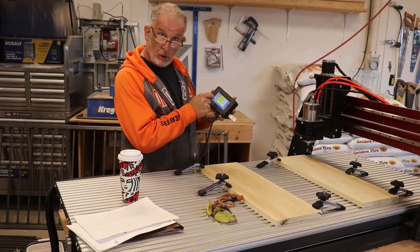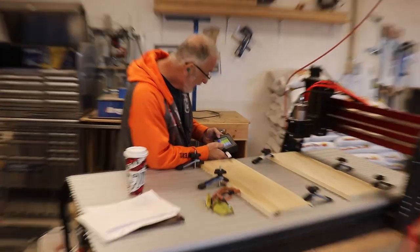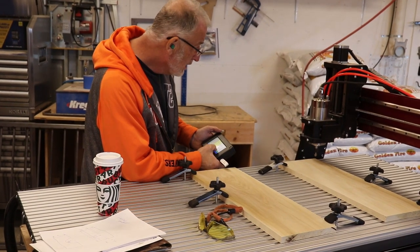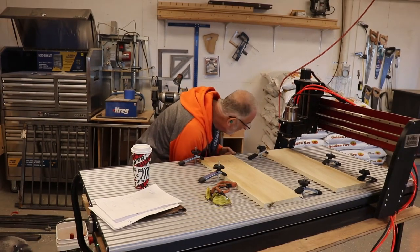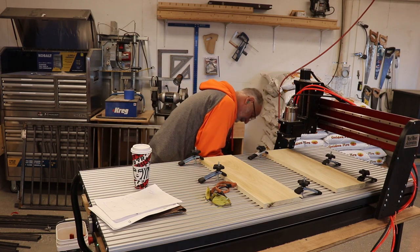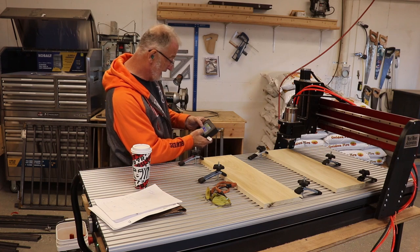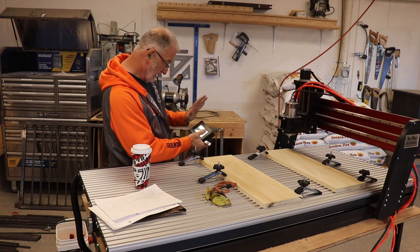I'm going to set the tool height. I have the controller to move my axes around — I need to come left, and I can take fast, medium, or slow. To get close I put it down to slow. The wind you hear on the spindle is not normal, so I called New Wave Automation Tech Services and they decided to send me a brand new spindle — and now it is really quiet. It's touching right on the corner — I go into my zero XYZ axis, that then zeroes it, and I can bring everything up. It's ready to go.